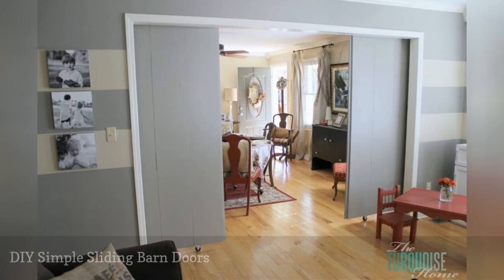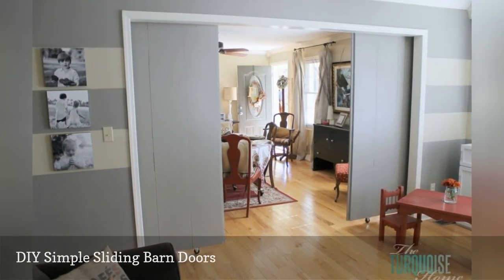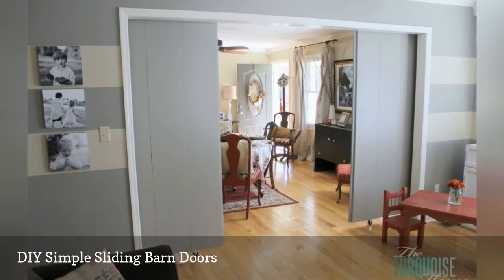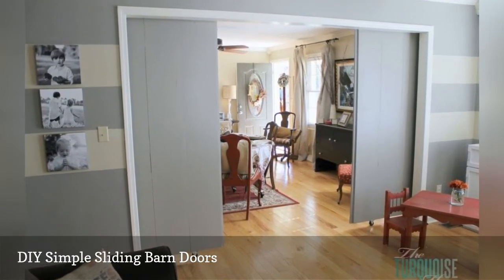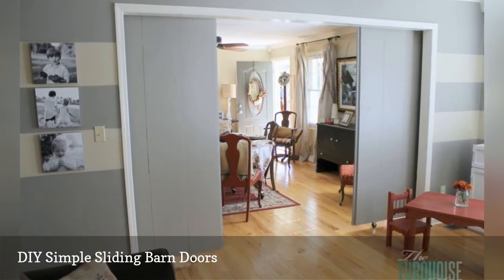If you have a large opening between rooms that you'd like to be able to close up, this free barn door plan will show you how. Two large doors are built and then hung from affordable galvanized pipe. The best thing is that these doors look great when they're both opened and closed.